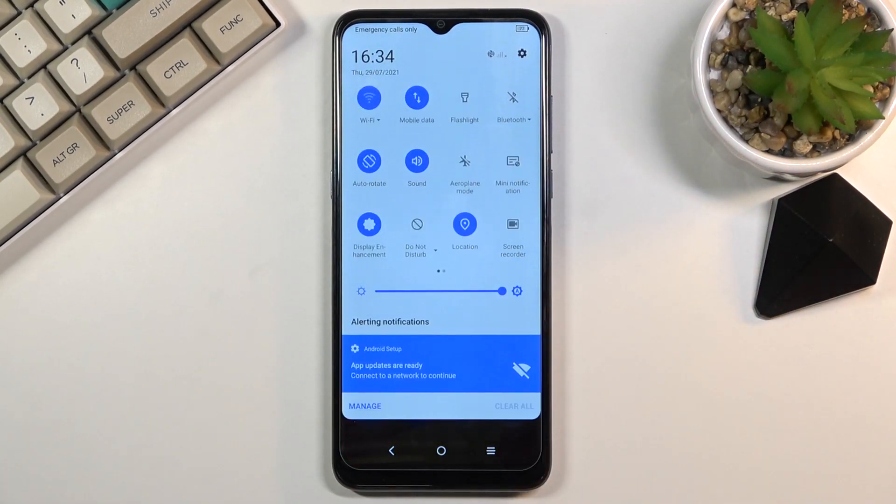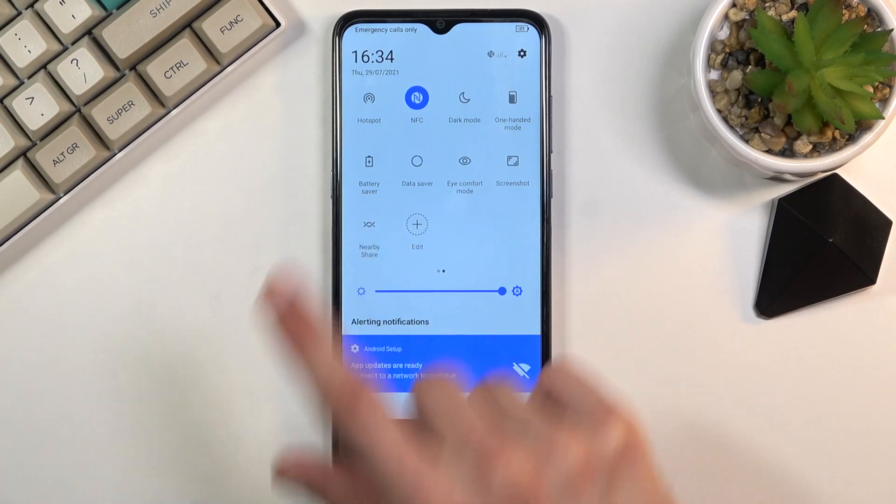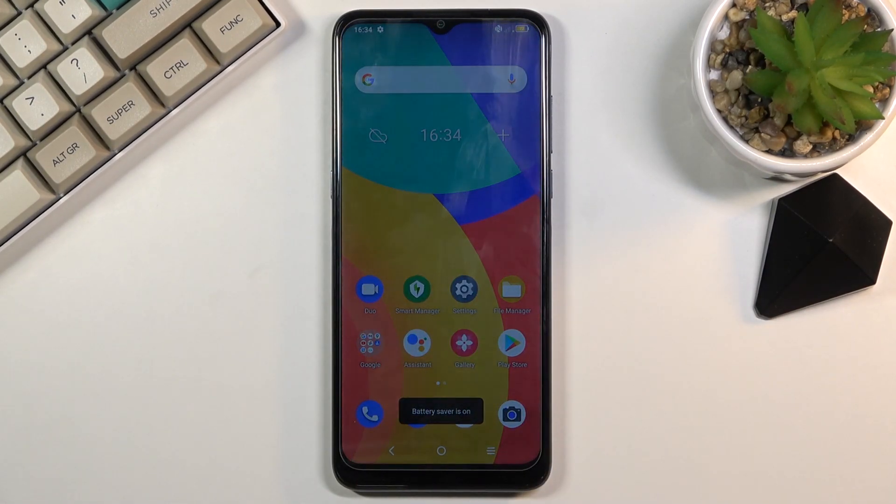To get started, pull down your notification panel and look for the toggle — for me it looks to be right here — battery saver. Once you find that, simply tap on it to turn it on.